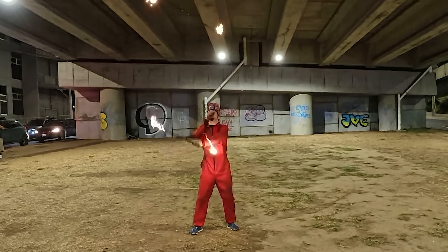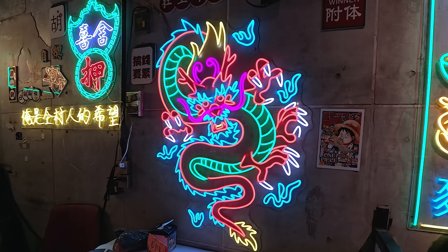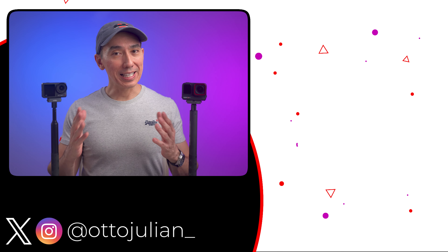If you already have the DJI Action 4, I don't think you need to rush out and buy the Ace Pro. But if you're buying a new camera: the Action 4 is $400 and the Ace Pro is $450. Even though it's a bit more expensive, in my opinion the Ace Pro is the clear winner — especially if you'll be shooting in low light, on cloudy days, indoors, or in quite dark conditions. That's why this is the action camera I'll be using on my next trip. Links to both cameras are below.